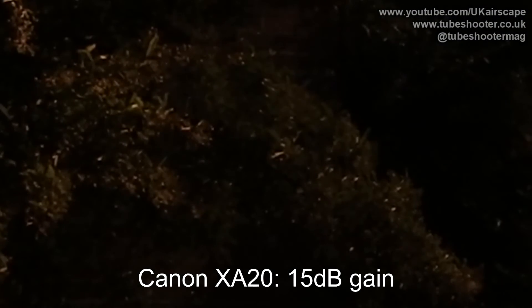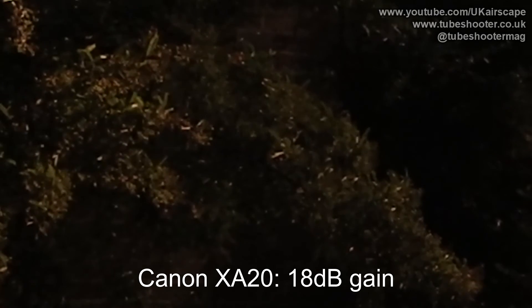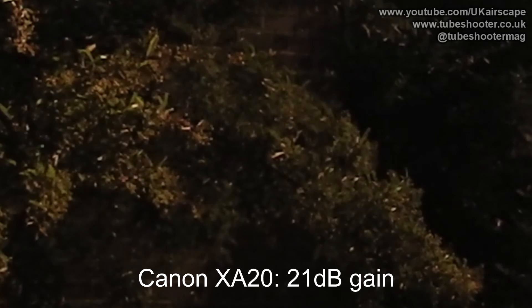What I've done here is zoom in, in the edit suite — not in the camera — right into the centre of the image, so we can see how noisy it is in close-up. There will obviously be some blurring of the image because of that zoom, but the idea here is to see how noisy it is, and it is very noisy indeed.